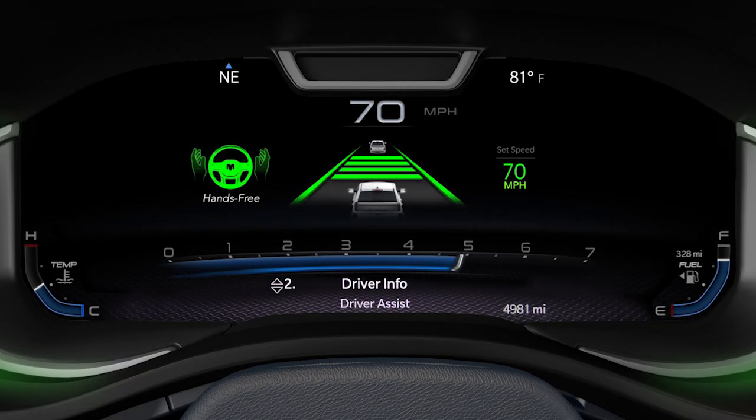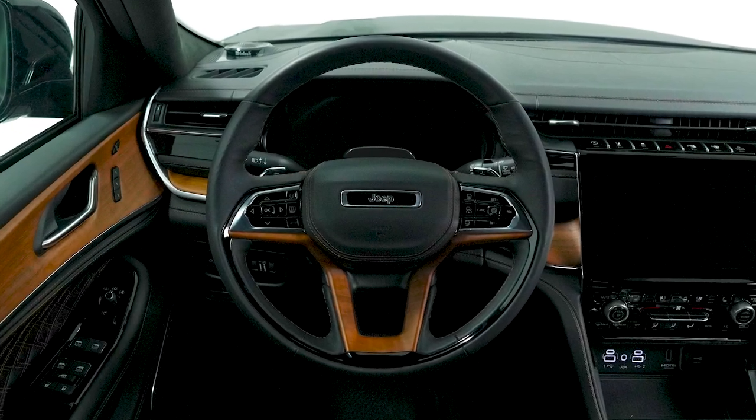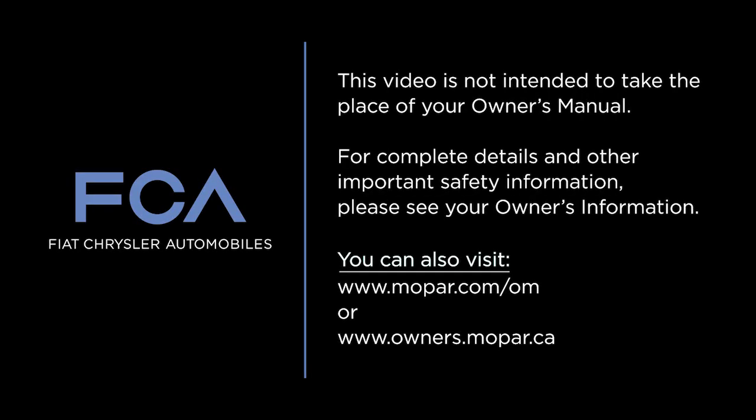It's best to keep the system off when driving in more challenging situations like heavy traffic, construction zones, bad weather, or on poorly maintained roads. Remember, the active driving assist system does not warn or prevent collisions or steer around stopped or slower vehicles. Always keep your eyes on the road, maintain a safe distance from other vehicles, and pay attention to traffic conditions. This video is not intended to take the place of your Owner's Manual. For complete details and other important safety information, please see your Owner's Information.